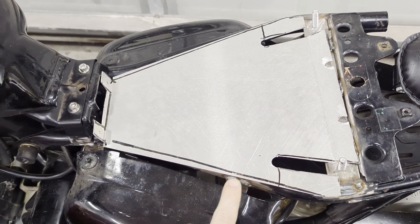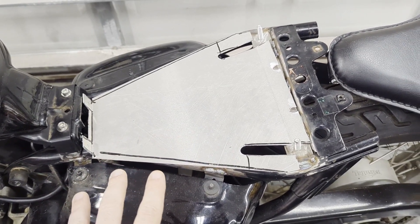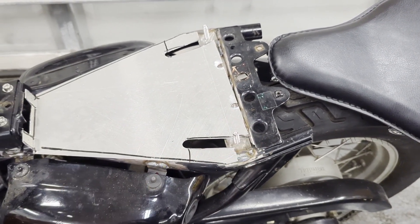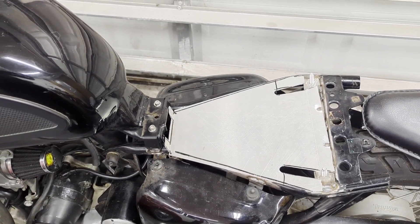We're making some clearance for the springs. Once we have the seat pan cut to fit and bolted in place, I'll go about doing the lighting on the back and then all the other things we have before we can give it a first run out on the road.